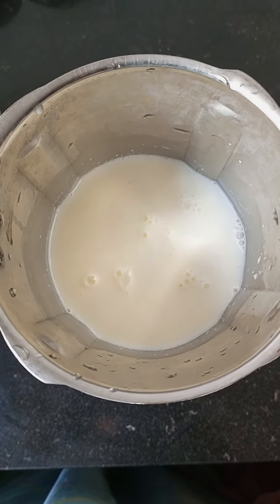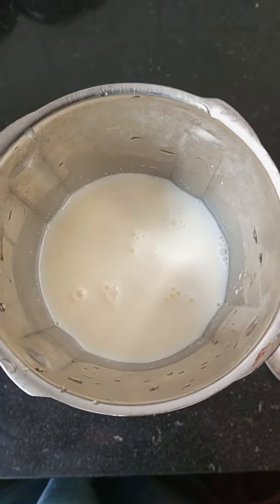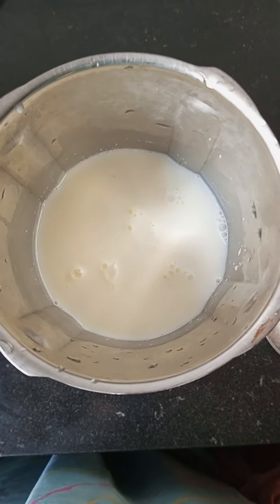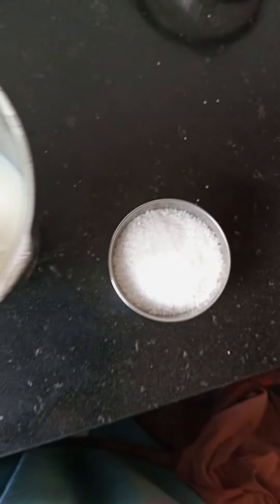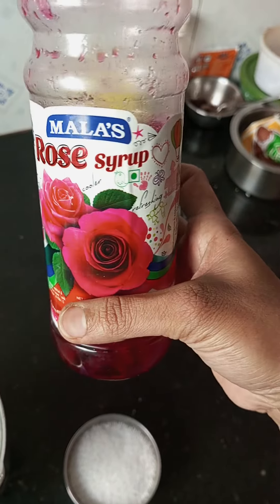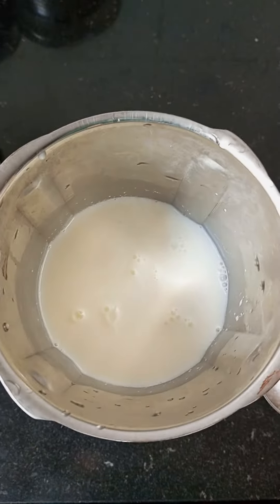Hello friends, welcome back to my channel Pavitra's Beautiful World. Today I have a dry fruits milkshake and a rose syrup milkshake. I have 1.5 liters of water, 5-6 tablespoons of sugar, and rose syrup. Let's try it!